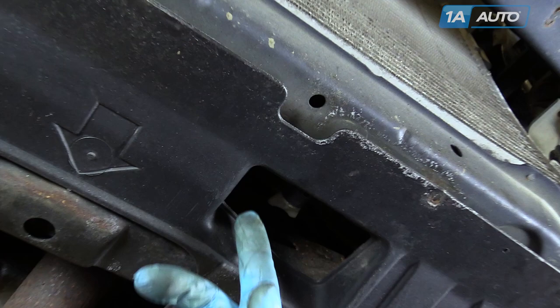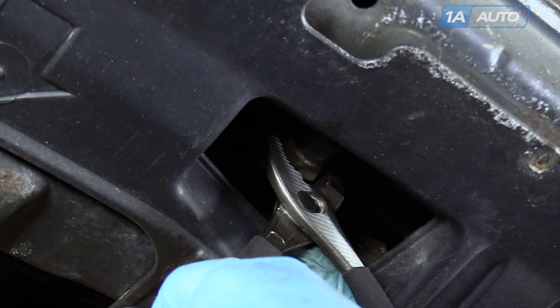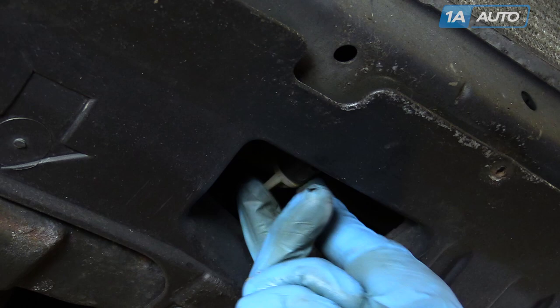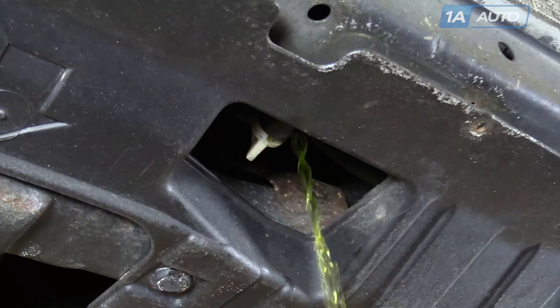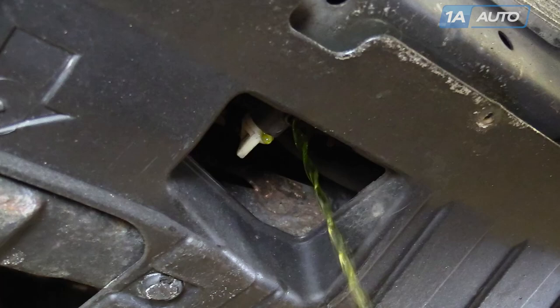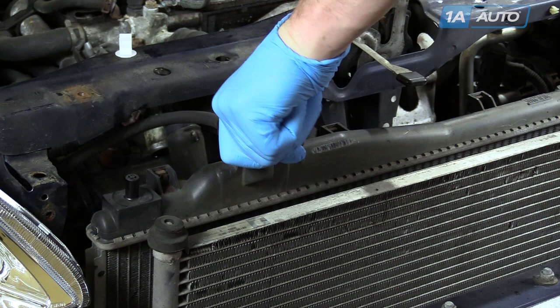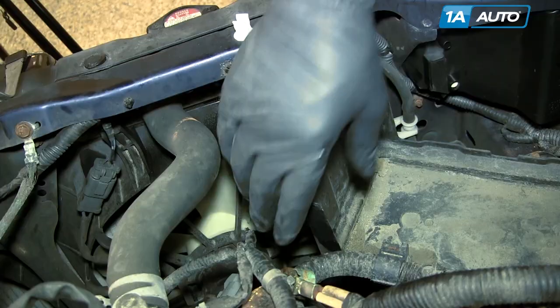Your drain is right under the center — a little hole right into this cover. Use a pair of pliers to help get the petcock going. Once you turn it a little bit, turn it out slowly. Obviously you don't want to do this while the engine is hot. Once you get it draining, remove the radiator cap to allow air in and allow it to drain.